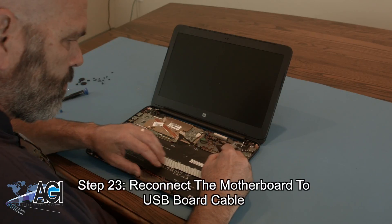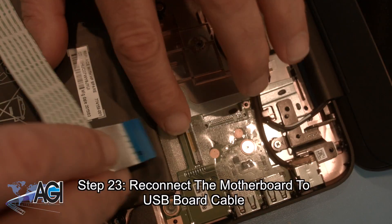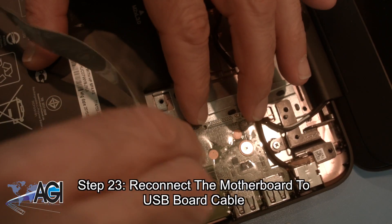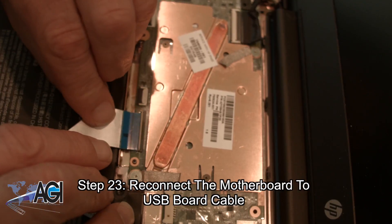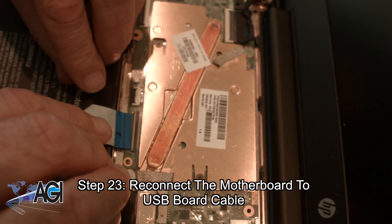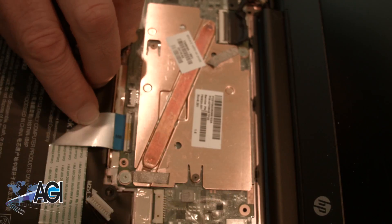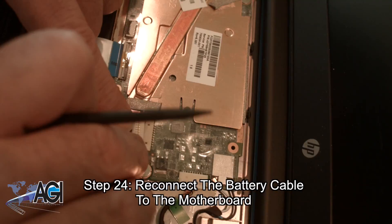Next, you will connect the motherboard to USB board cable. Now, you will reconnect the battery cable to the motherboard.